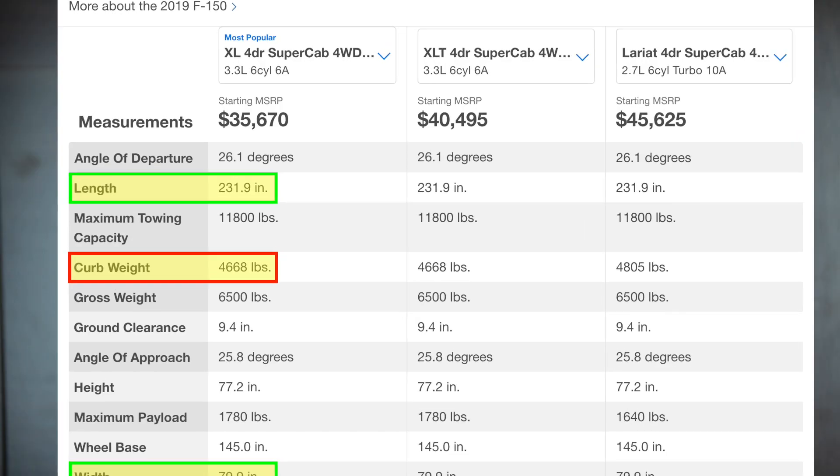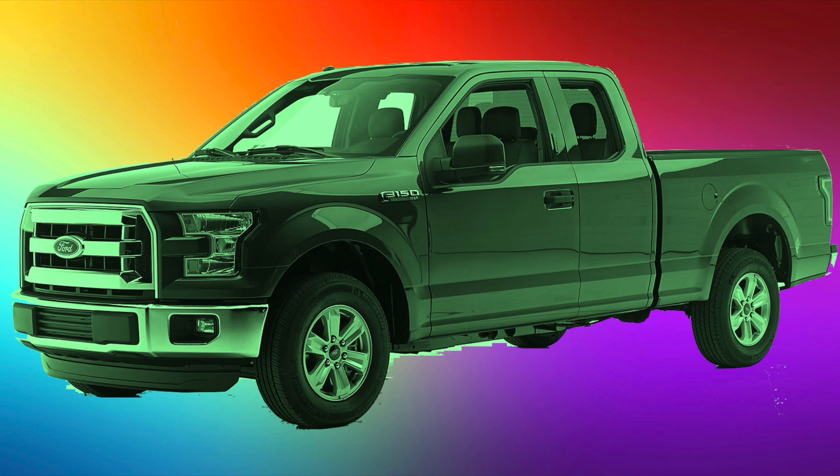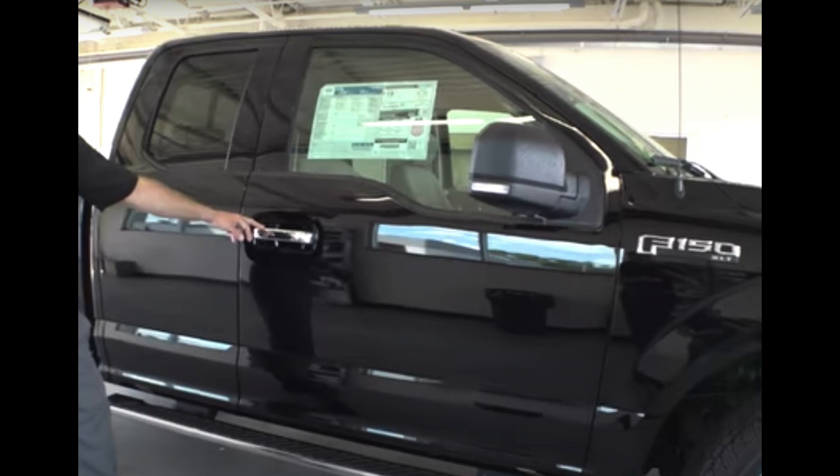The length is dead on — 231.9 inches. That's the same length as the Super Cab model with a six-and-a-half-foot bed. Cybertruck also has a six-and-a-half-foot bed. They're both 231.9 inches long, both about 80 inches wide.